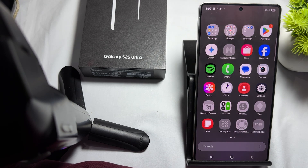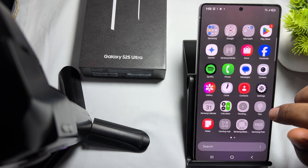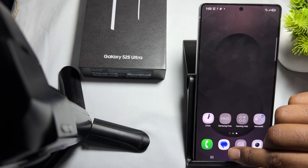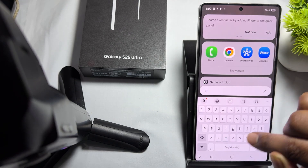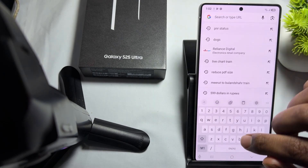If you prefer assistance, you can contact the customer support team through phone, chat, or email. I'm showing you the various ways for contacting support. Simply open Chrome and search 'contact Samsung'.